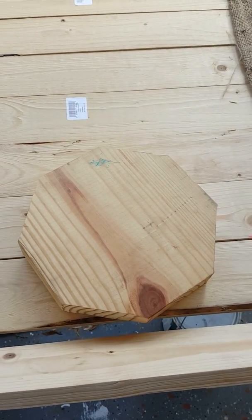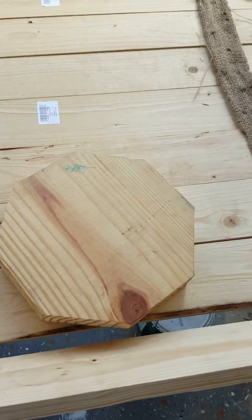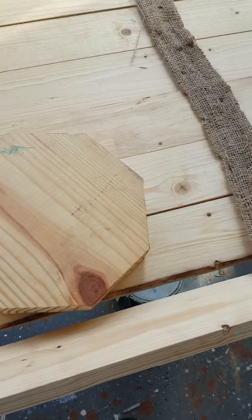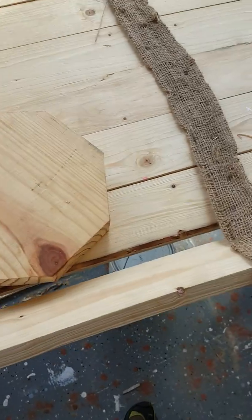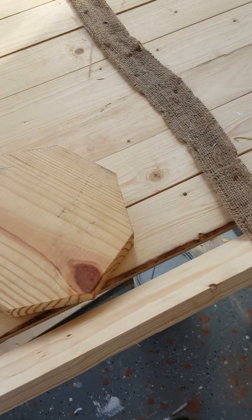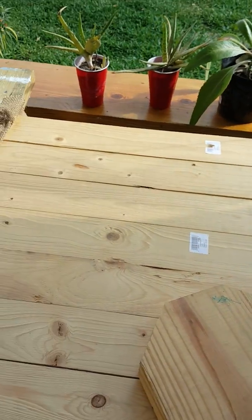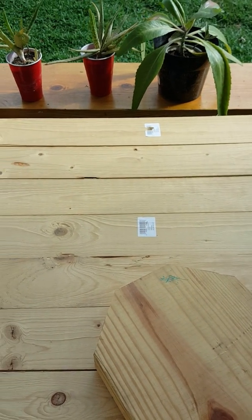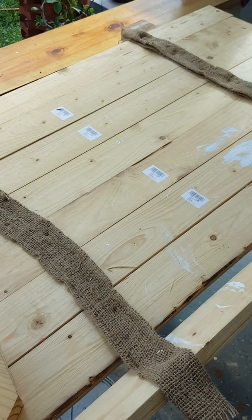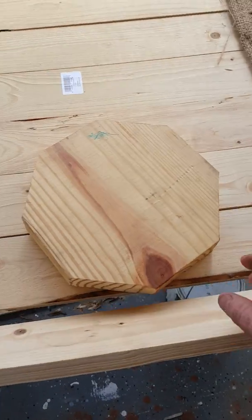I can do all the geometric calculations, but the cutting part is hard — my hands aren't that steady. It'll definitely work though, because the boards are flat. I took almost an hour picking out the wood to make sure there was little to no bowing. I'm also going to seal the wood with polyurethane to help keep it from breaking down.